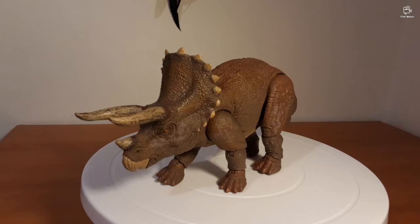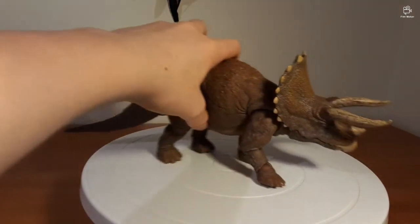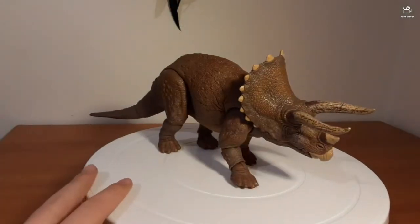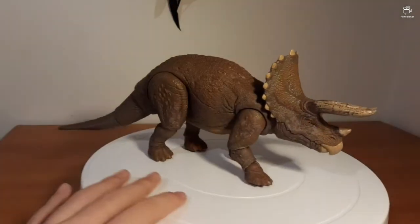As far as my opinion goes — buy it. If you have $35 lying around, buy this or the Ceratosaurus. I'll have a review up for the Ceratosaurus eventually, and I'll see how that compares to the Triceratops. This is a good first Hammond Collection figure, maybe a little bit expensive, but if it's out of your budget, I apologize — it's a great little model.